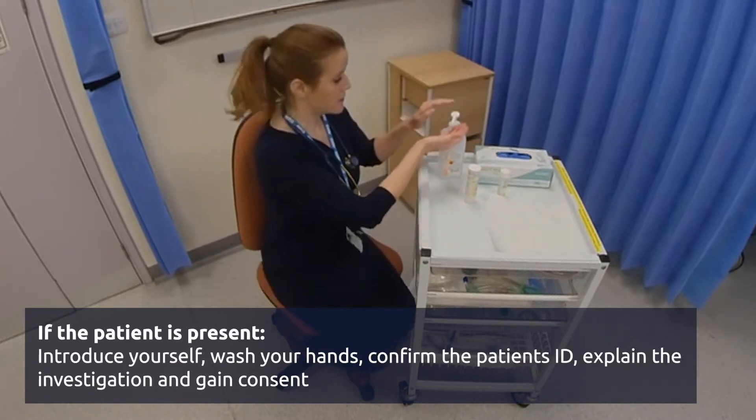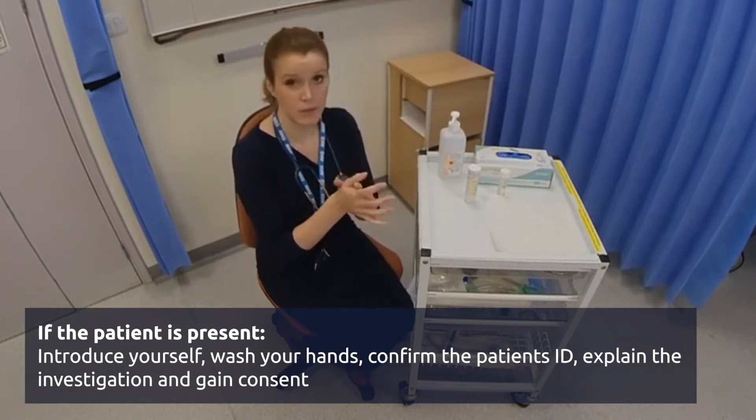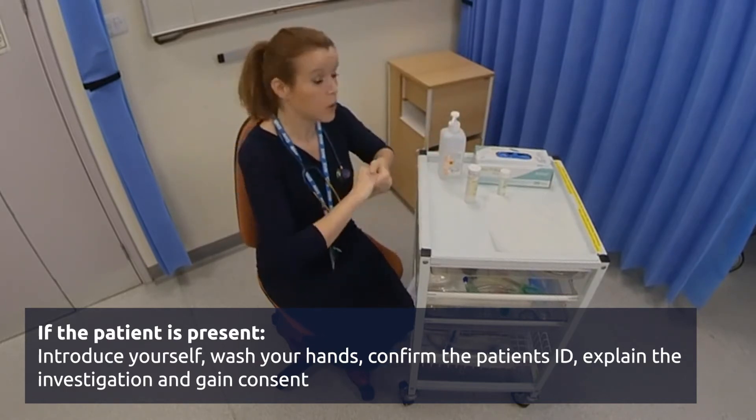So first of all, wash your hands, like in any procedure, and then pop on a pair of gloves.